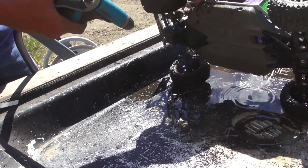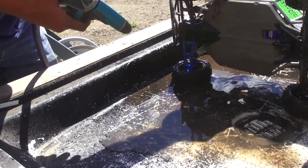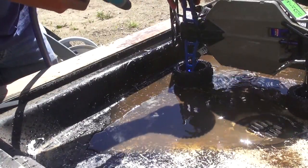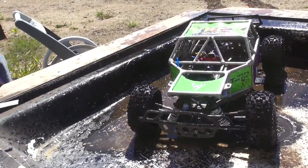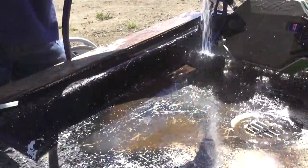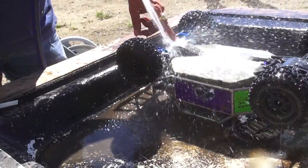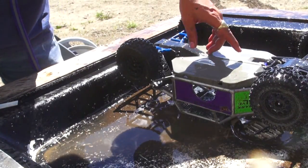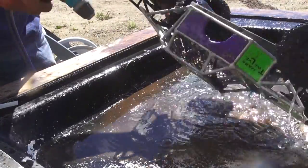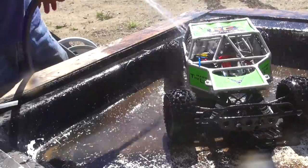The Traxxas Slash 4x4 is already water resistant. It does have water resistant electronics — their servos are waterproof, the ESC is waterproof. But again, any exposed metal — if you've changed out your drive shafts to MIPs or what have you — you've got to make sure to remove all that water. While you're getting it all cleaned up, don't be afraid to fill it full of water. I've got RPM arms on the bottom, a waterproof Traxxas 2075 plastic gear servo, RPM rear arms, and aluminum hub carriers. I went through the whole Destined for Dirt roll cage durability testing and didn't break a single part.